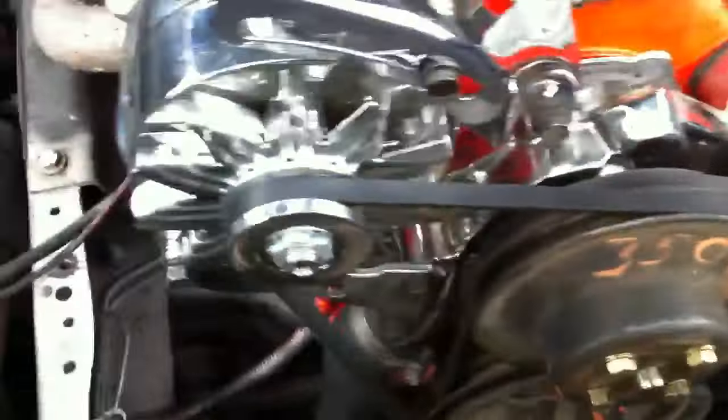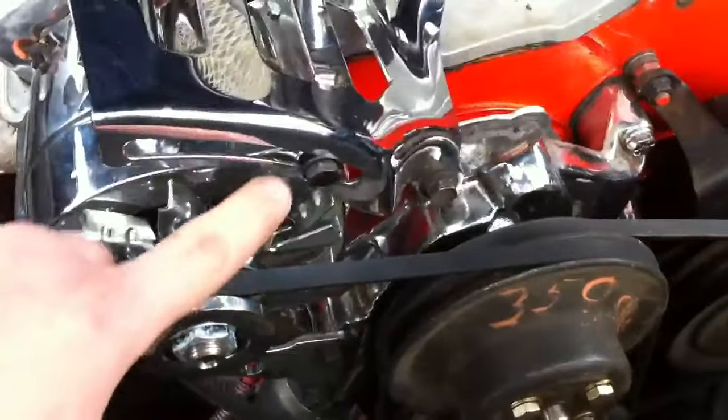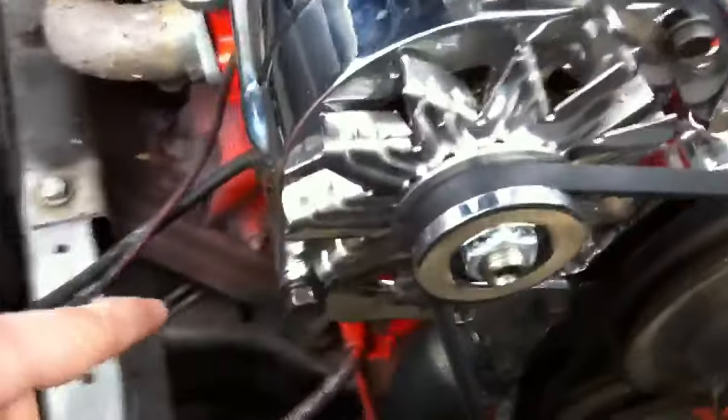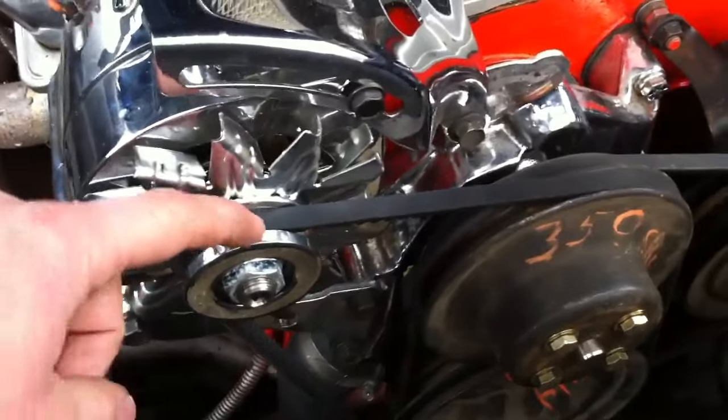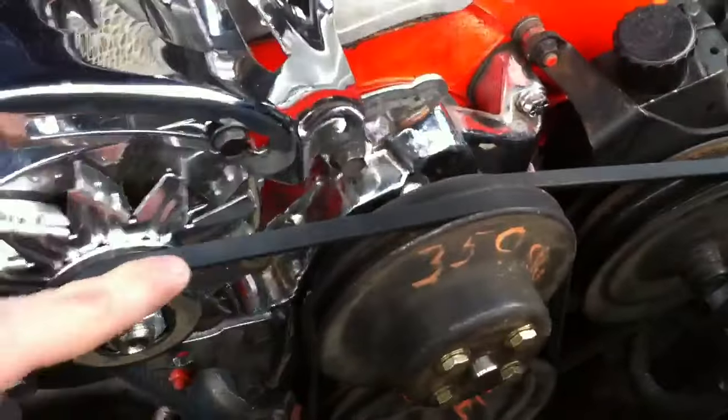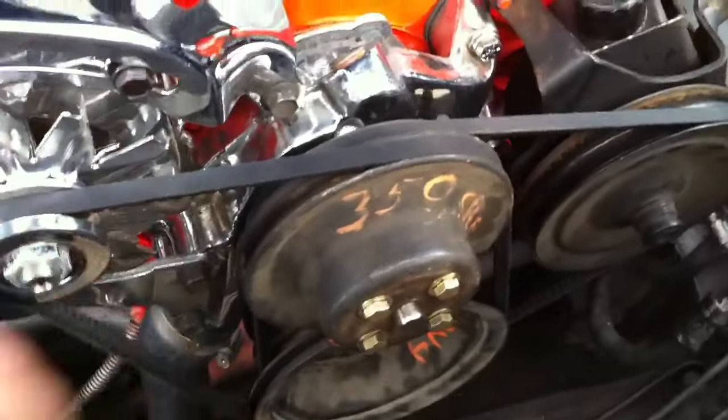This other belt is for the alternator. To put the power steering belt on, the first thing you have to do is loosen up the alternator — loosen up this bolt and then this bolt. Once you loosen that up, the alternator will rock forward, being loose enough to allow this belt to come off. Take that belt off.